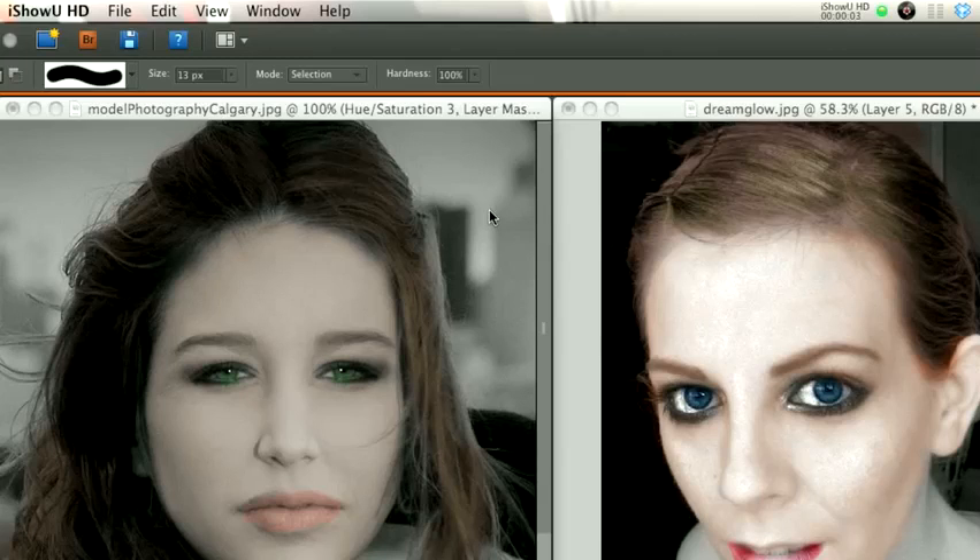Hello, and welcome to Digital Boulash. My name is Chucky, and today we're going to be looking at how to colorize your black and white photos. I'd like to give thanks to Model Photography Calgary and the Dream Glow for allowing me to use their photos from the Creative Commons license on Flickr.